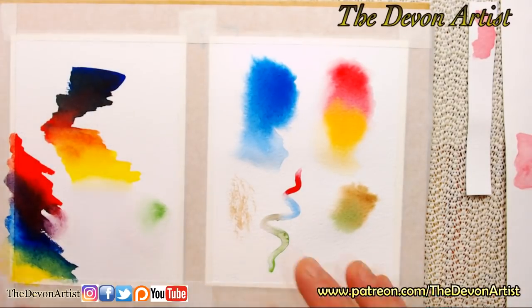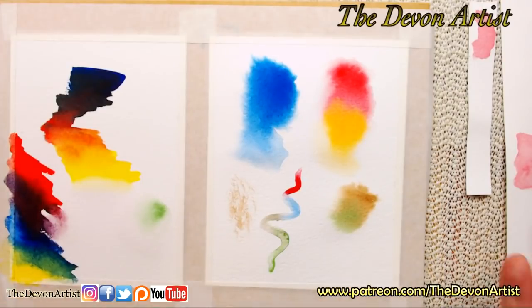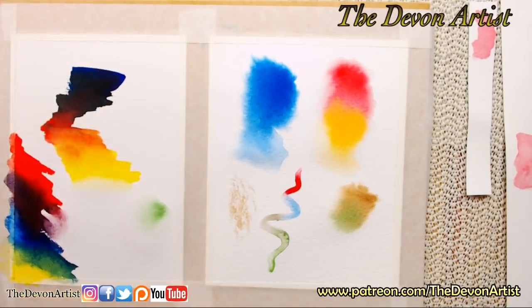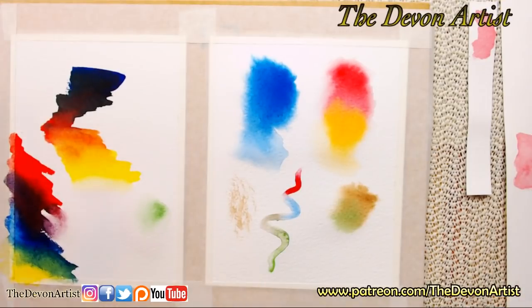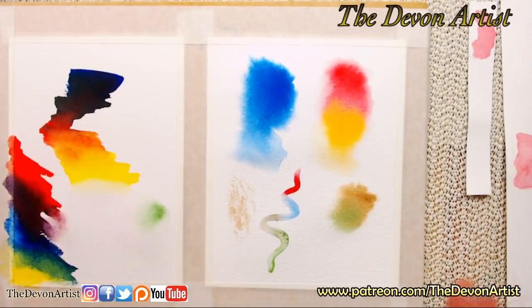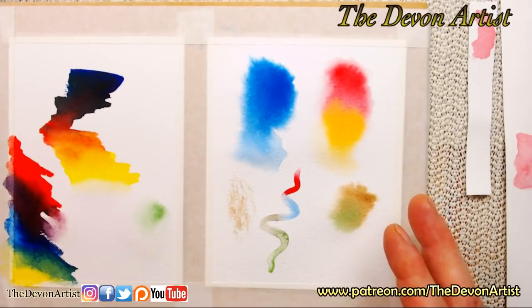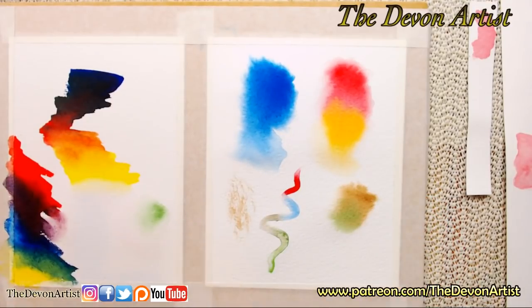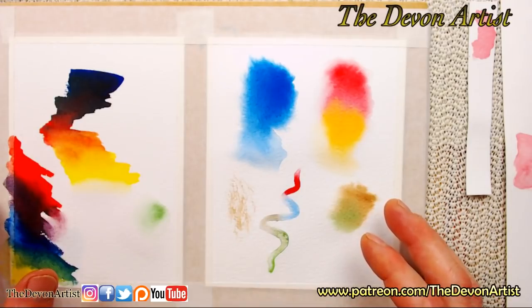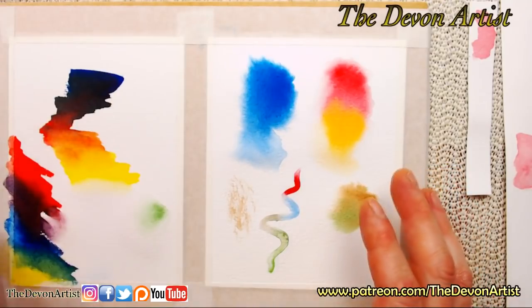That'll give you some ideas on softening edges. I go through all this in my Patreon videos. Just down there in the corner — look for the free Robin tutorial. There's no signing up, no email address to exchange. You get quite a few hours of free video lesson on how to paint a Robin, plus the outline drawing and the reference photo — all just from me, all for free. Pop on patreon.com forward slash the Devon Artist.